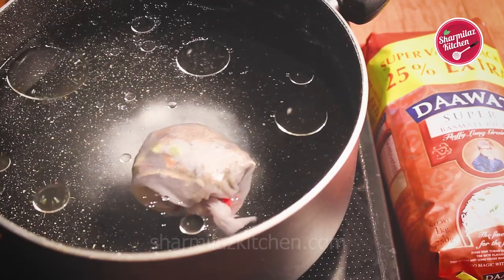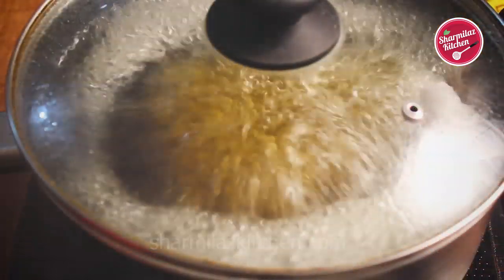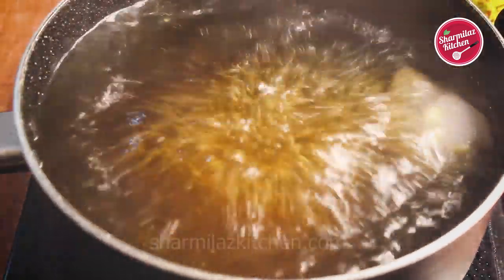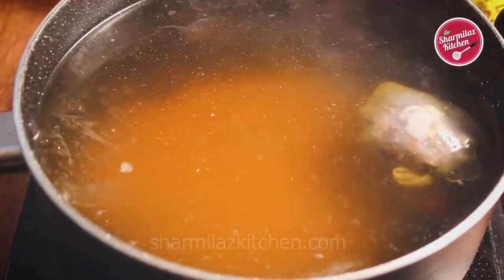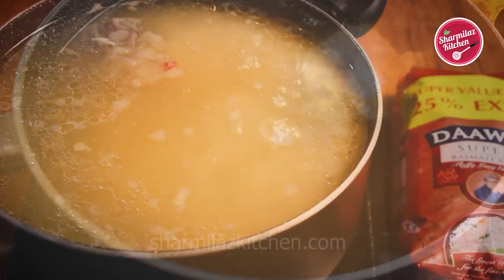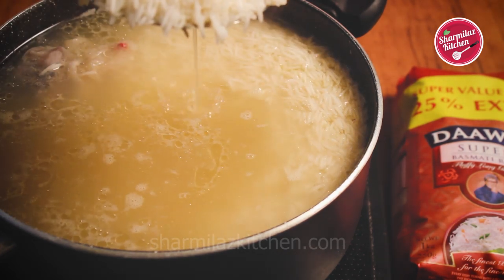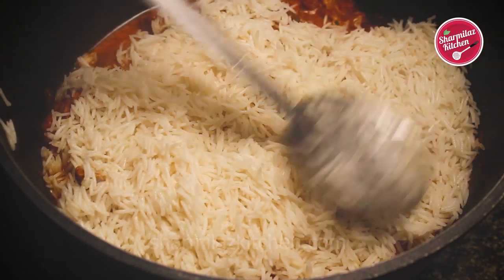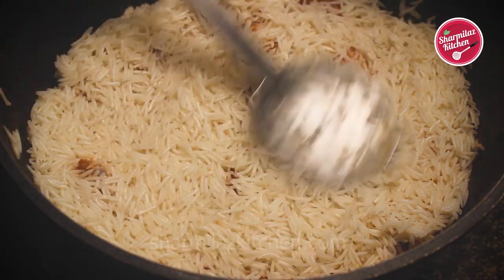Add 1 tbsp refined oil. Cover the pot and let the water boil. After a rolling boil you can see the color of the water has changed because the essence of the masala releases into the water. In this flavorful water add the soaked and washed rice. The rice should be cooked until it is 50% done. We will be putting the layer of rice on the chicken directly — make sure all the ingredients are ready aside because we have to layer it instantly. Spread the rice on the chicken uniformly.